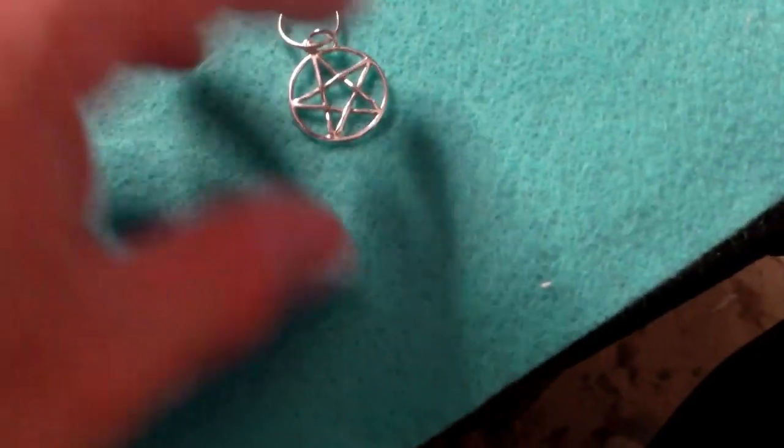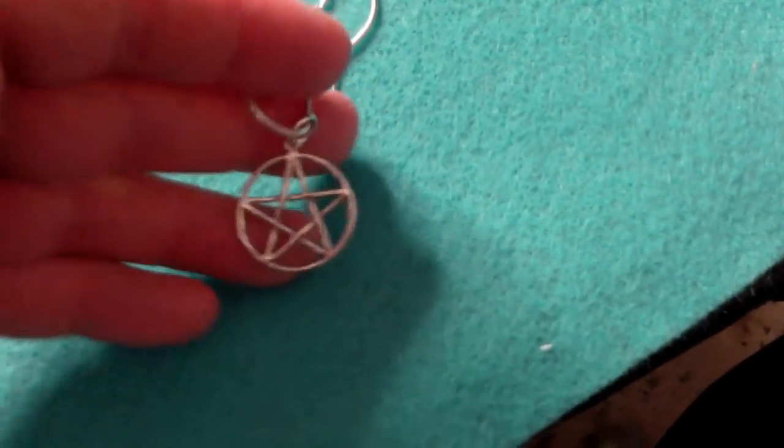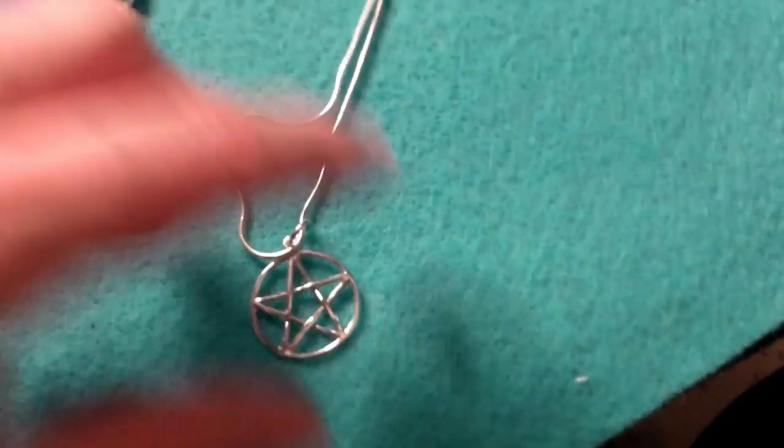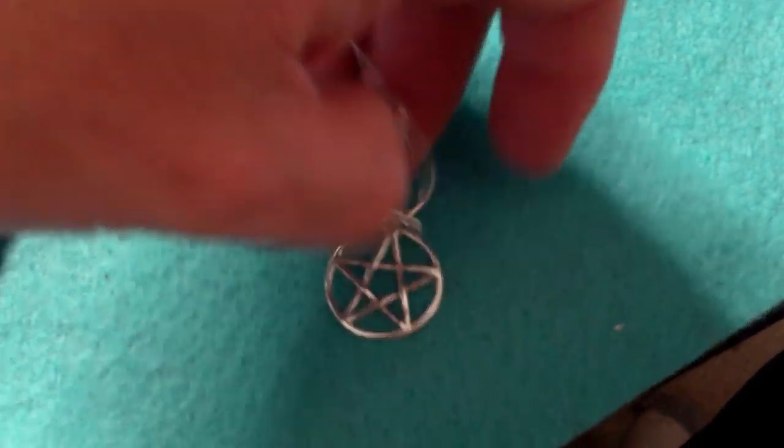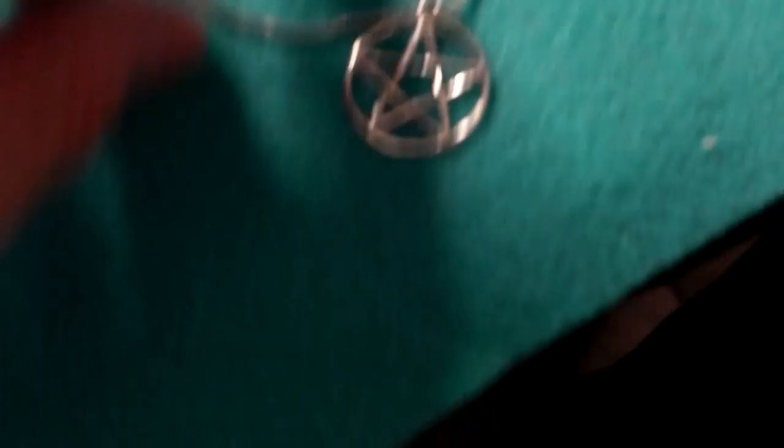Speaking of pentacles and all things Wiccan, if you didn't see yesterday's video you've got to check that out — it's in the queue right before this one. We talked about the 13 powers of the witch, so you want to see that.